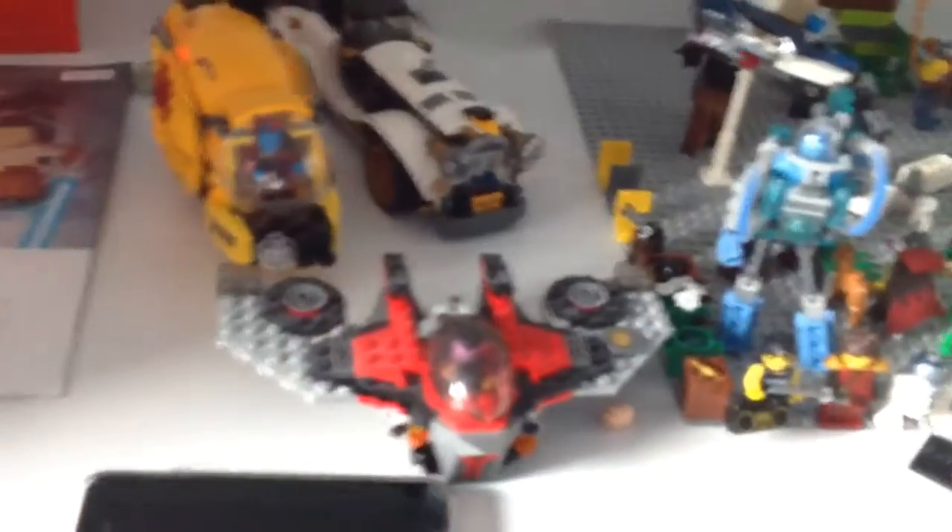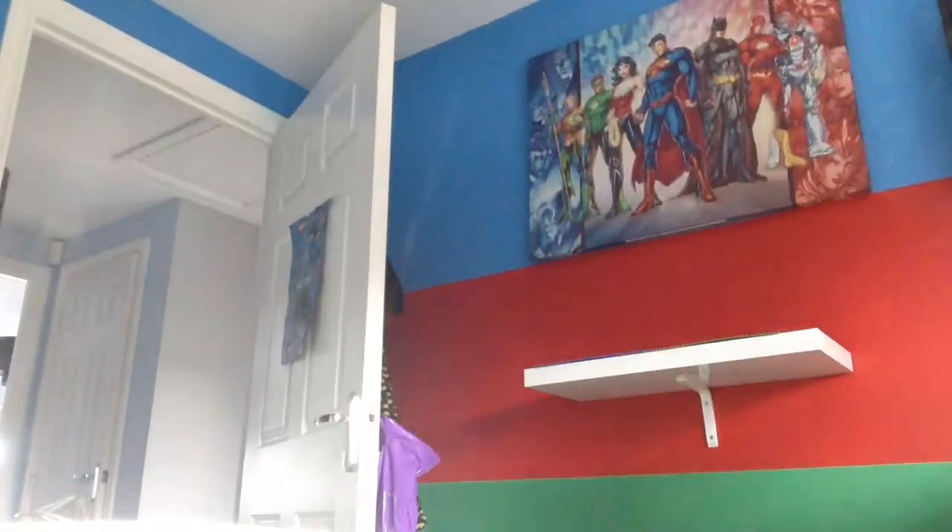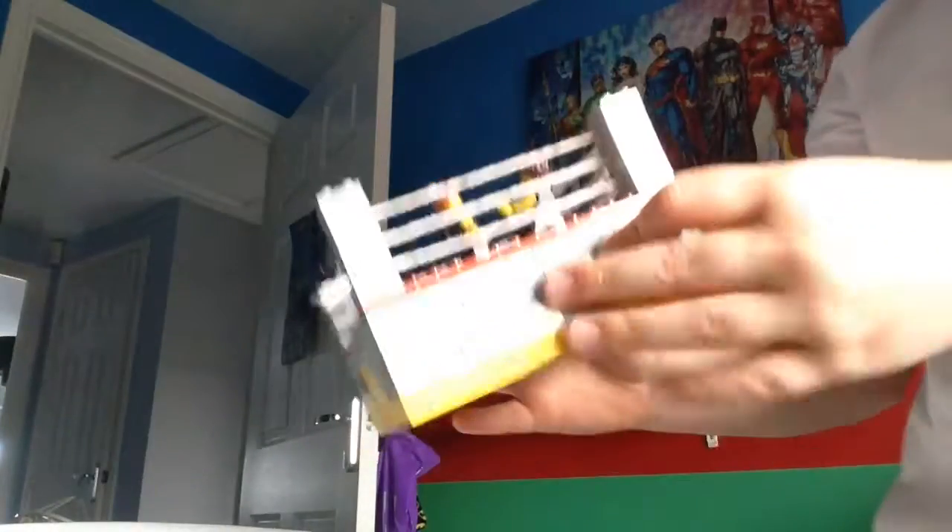There are three sets there. I am part of the Lego club, and — oh wait, I forgot — it's a Lego WWE ring!